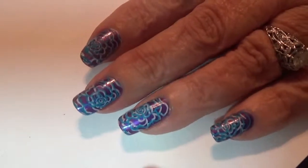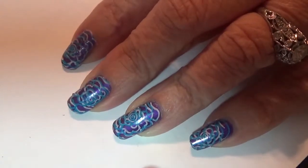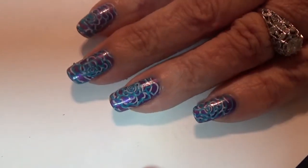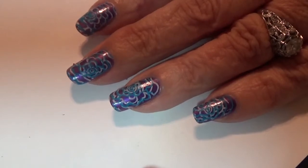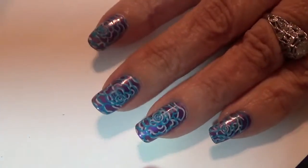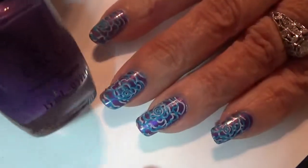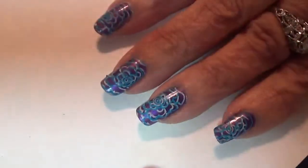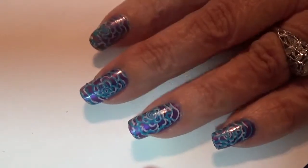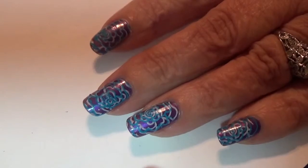Hi everybody, SubiPolish. Today I want to show you how to get this look. It's a double stamped manicure and I used OPI Purple with a Purpose and Mundo de Unos Stamping Polish. This is Purple with a Purpose and I used Sinful Colors Snow Me White. So first I polished my nails in Purple with a Purpose and then I let that dry.